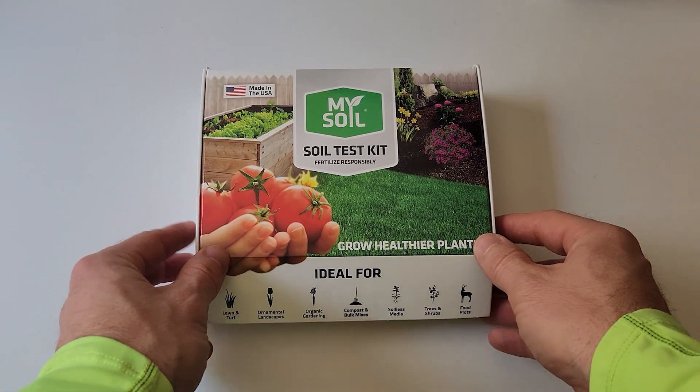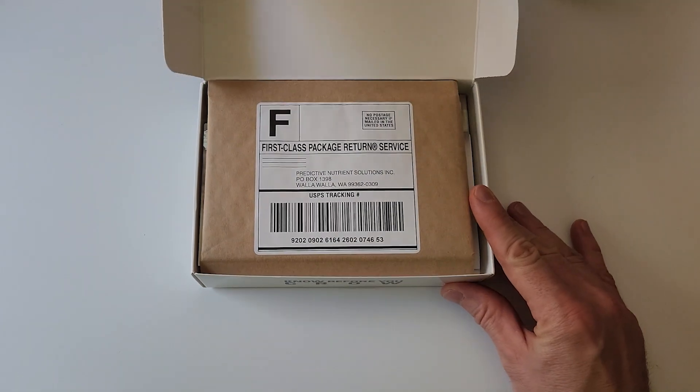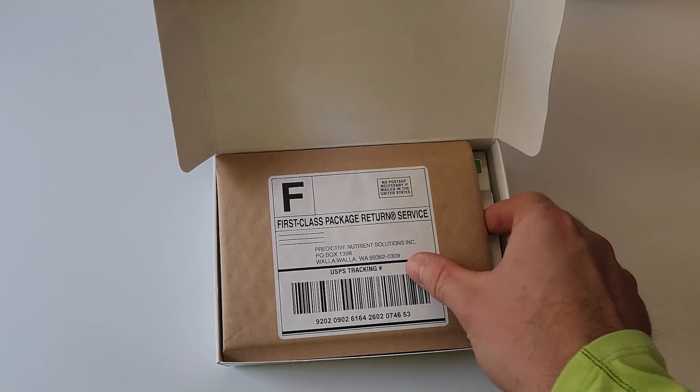The soil test kit comes in a straightforward package and it's got everything you need included. You can order it from Amazon or their website and get it in a couple of days. You collect your samples and then you send it in. What's nice is there's a return package label in the box already, so it makes it super easy to send it right back. You don't even need to leave your house.